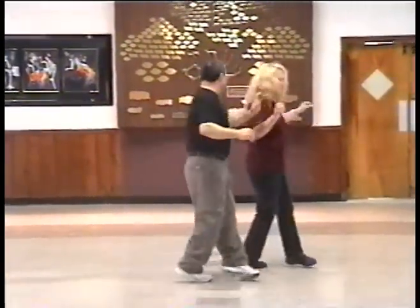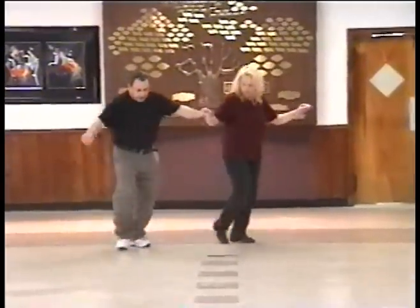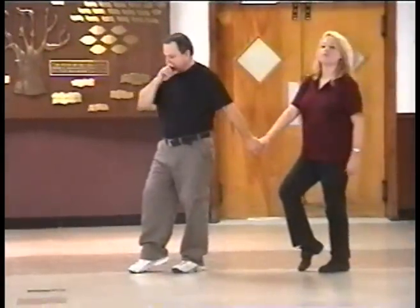Back, forward, left, right, left, turn, two, three, four. Yamanite right, back, two, three, touch. That's part two.